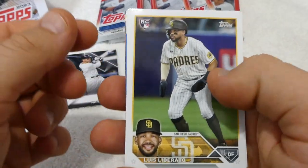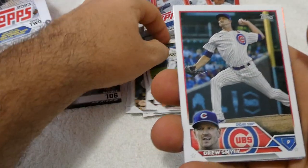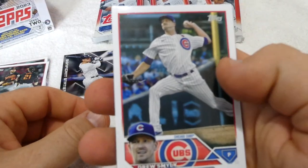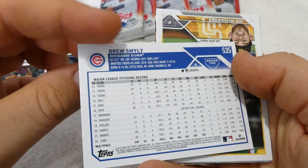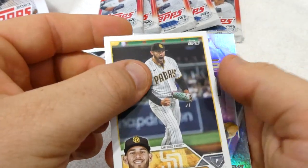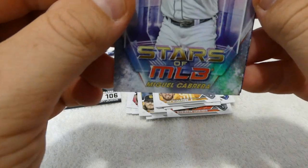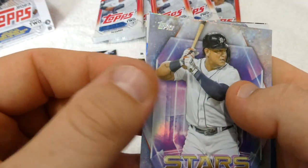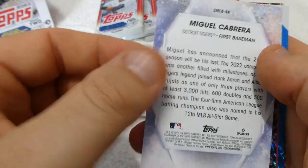Luis Liberato rookie card with the Padres. Drew Smiley of the Cubs. And we have Joe Musgrove, former Pirate, now with the San Diego Padres — and he was with the Astros before that. And we have Stars of the MLB, Miguel Cabrera. Nice, nice, nice — Miguel card.